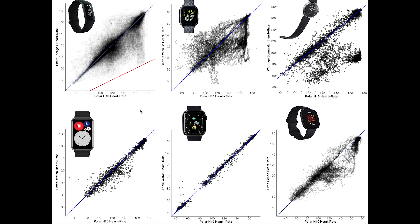Over the last few months I've also tested several new smartwatches and fitness trackers for heart rate accuracy. Here you can see the results for six different devices. Overall the Fitbit Charge 4 does pretty well and is definitely in the top half. The Apple Watch performs best by far, with all measurements along the blue line. The Huawei Watch Fit also performed pretty well — about as well as the Fitbit Charge 4, maybe slightly better. The Fitbit Charge 4 definitely performs better than the Garmin Venue SQ, the Withings ScanWatch, and the Fitbit Sense.